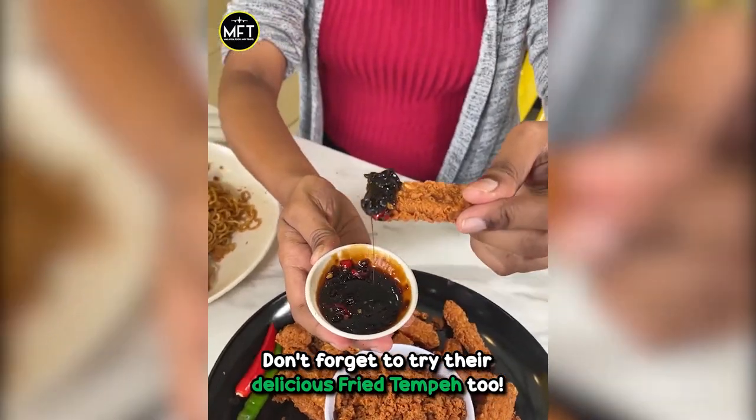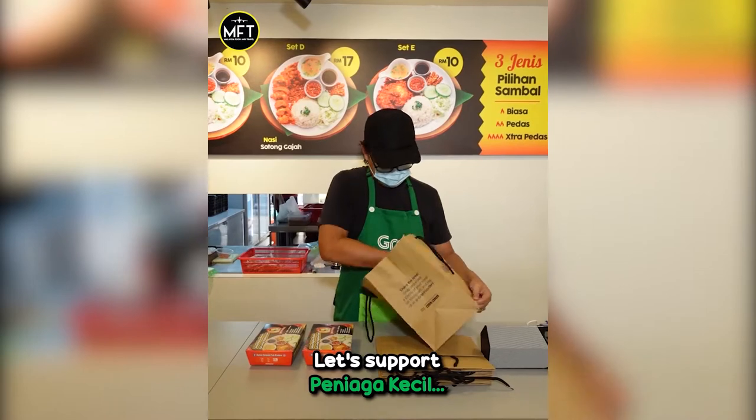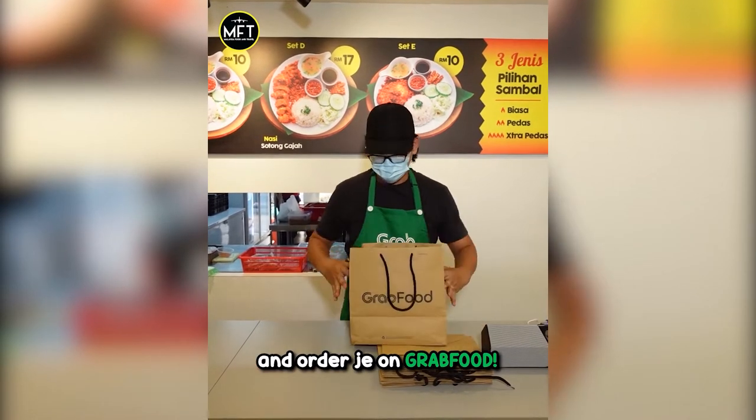Don't forget to try their delicious fried tempe too! Let's support peniaga kecil and order on GrabFood!